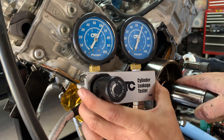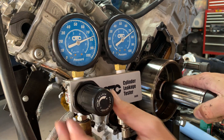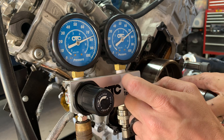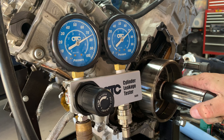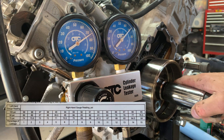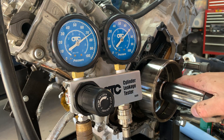We can hear a little bit of leakage already — not terrible. We're sitting at around 78 PSI on the input and a little above 70 on the output side. Watching it settle, we've got about a 5 PSI drop. According to our chart at that rate, you're looking at about five or six percent leakage, which isn't horrible. Cylinder number one — let's see what the rest of the cylinders get.